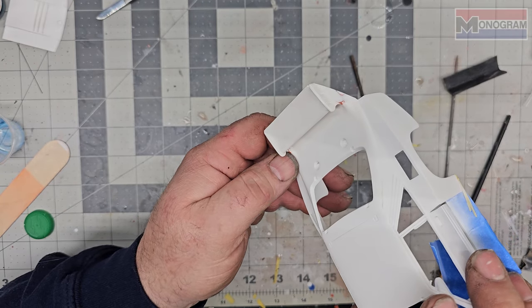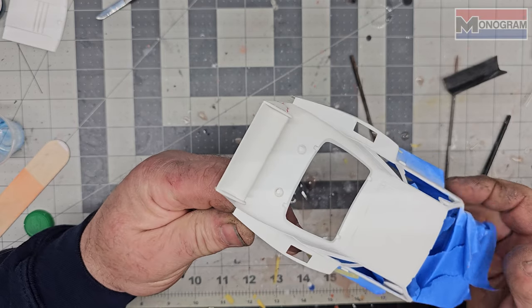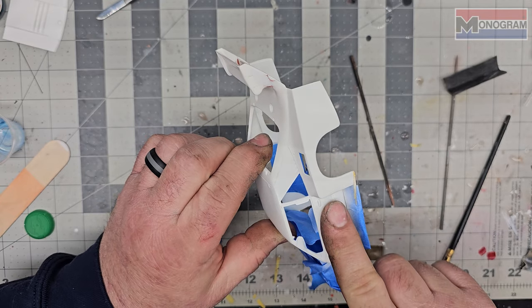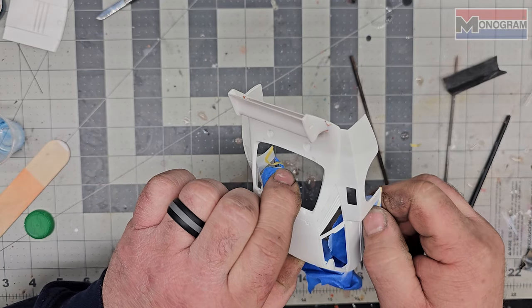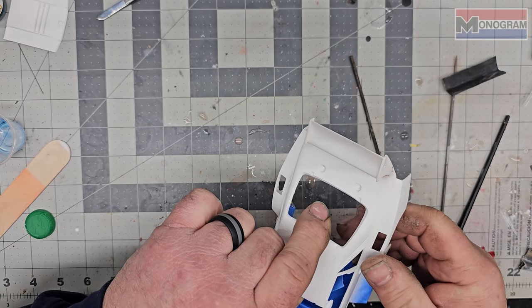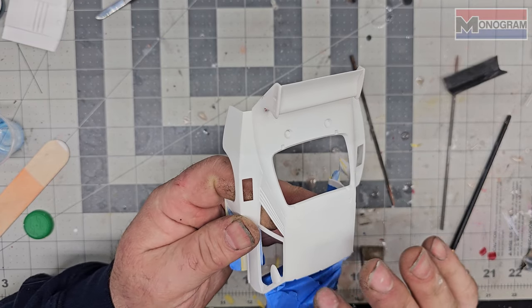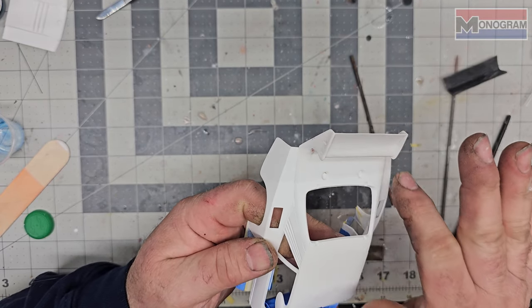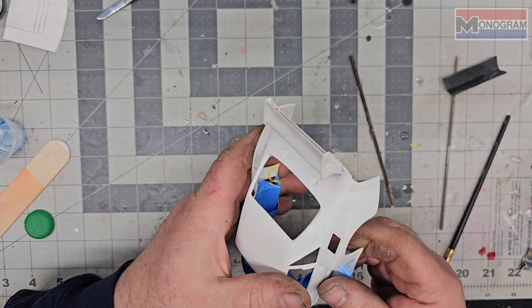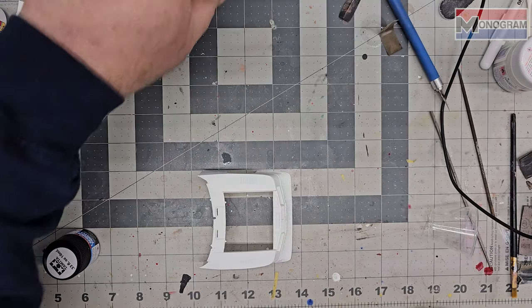Alright guys, we've got this cleaned up and looking pretty good - got her puttied up. I'm gonna hit this one more time with some primer, just the back. I might hit this area a little bit because I wet sanded it down and you can see some of that silver popping through. I hit it with some 5000 grit so she's nice and baby smooth. We're gonna prime this real quick, throw it in the bake oven, and get it painted.